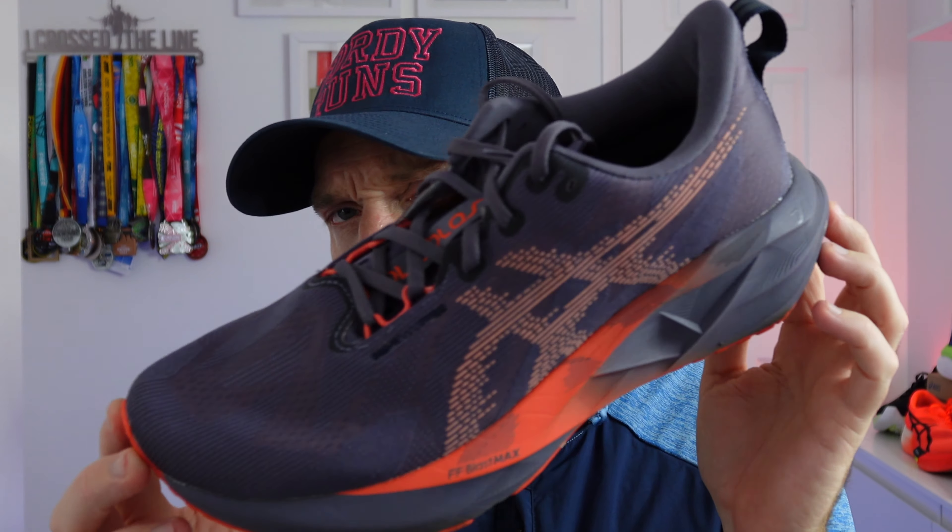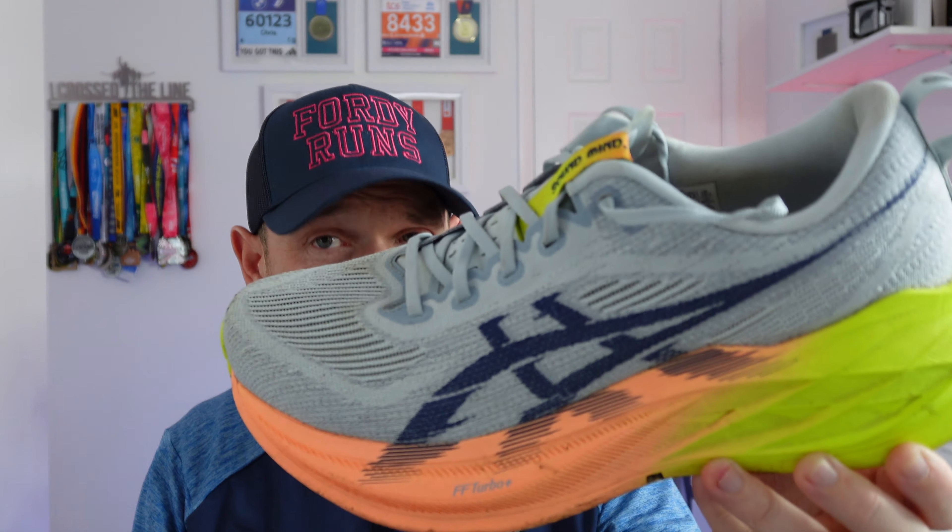Then we've got one of the greatest running shoes ever made — the Super Blast 2. It's £200, Flight Foam Turbo Plus, an amazing upper, weighs around 260-something grams. Fits true to size and it's just awesome. But the biggest problem with this shoe is that ASICS don't tend to stock it — and it's £200. So it is a very good question.